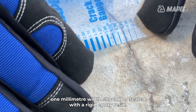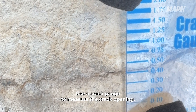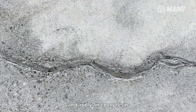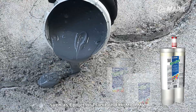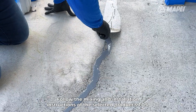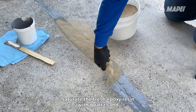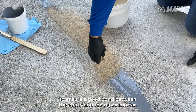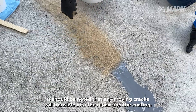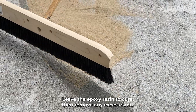All cracks exceeding 1 mm width should be treated with a rigid epoxy resin. Use a crack gauge to measure the crack opening. Open the crack in a V shape with a grinder and apply an epoxy resin such as Epojet or Plenibond HiMod MV. Follow the mixing and installation instructions of the selected product's TDS. Use a trowel to smooth the epoxy resin flush with the substrate. Saturate the fresh epoxy resin with quartz sand to ensure a good bond between the epoxy and the repair mortar. It should be noted that any moving cracks will translate into the repair and the coating. Leave the epoxy resin to cure, then remove any excess sand.